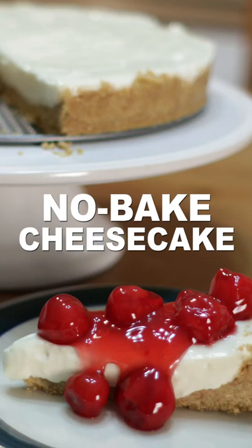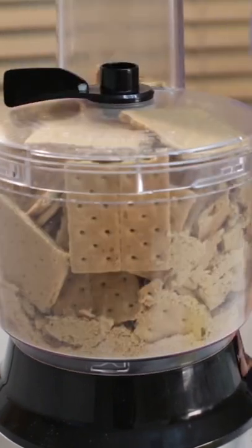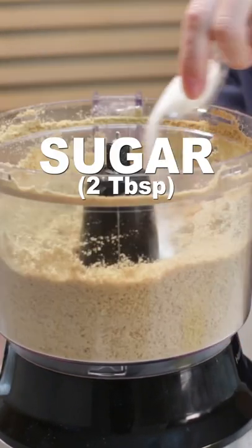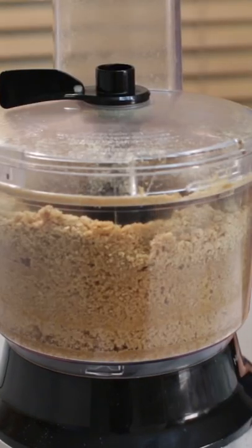Let's make an easy no-bake cheesecake. Add 20 full sheets of graham crackers to a food processor and blend. Then add 2 tablespoons of sugar and 11 tablespoons of melted butter and blend until well combined.